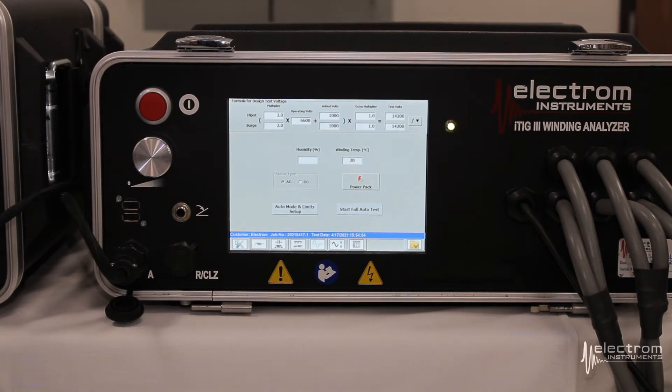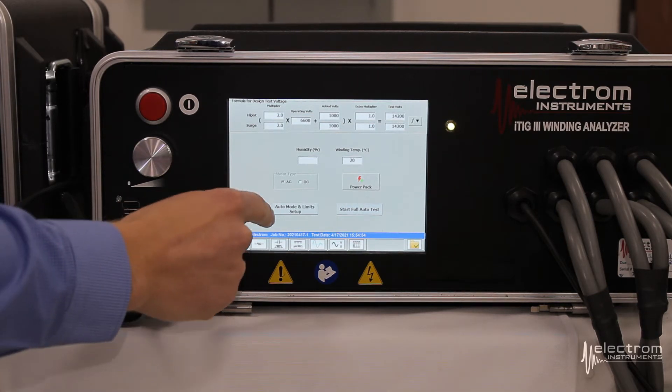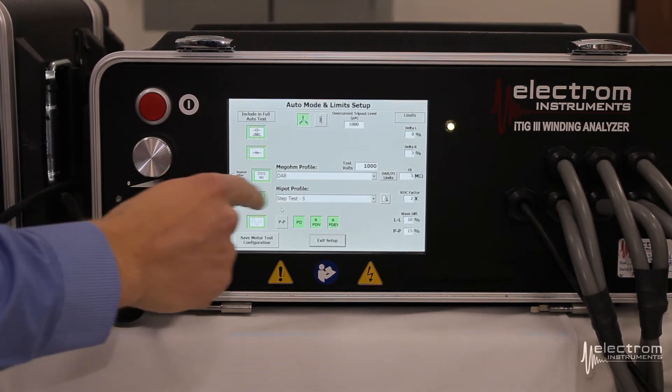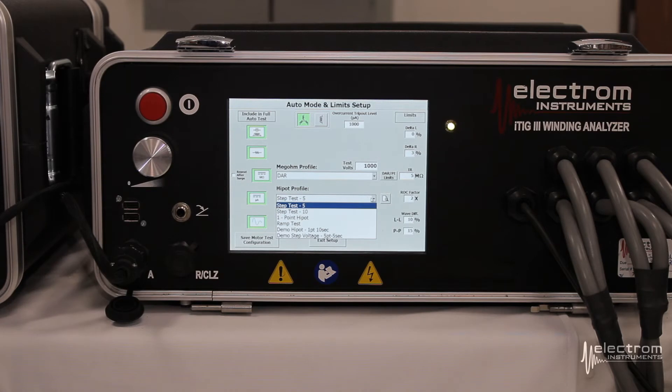Since we're using a power pack for this demonstration, we will assume that we've passed the low voltage measurements and just move on to the hypot and surge test. We go to our auto mode and limits setup screen. For hypot, you can use the drop-down menu to select what test profile to use. For this demonstration we will use a 5-point step test. You have the option of doing a 10-point step test or a ramp test. You can also do a one-point hypot; however, with a power pack testing to high voltage, it is generally recommended to do either a step test or a ramp test. If you have a D model, you can program and add to this list of test profiles.